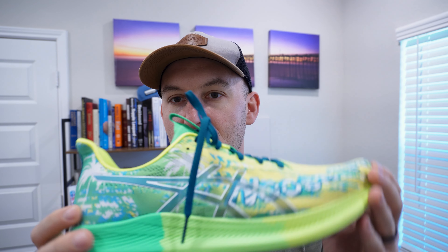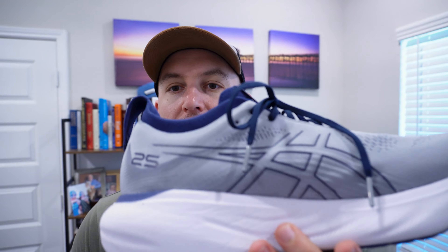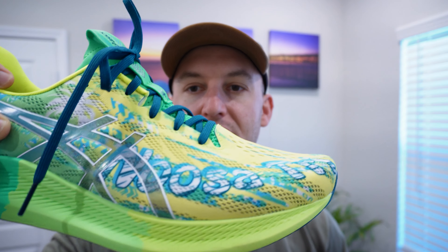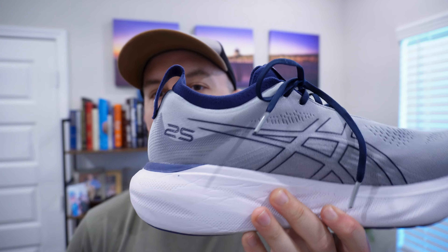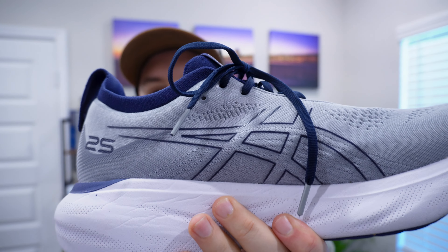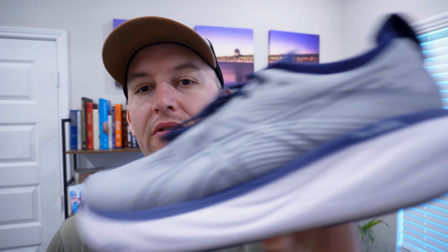So far, between the two shoes, I will pick the Noosa Tri 14 for any time I'm running on the treadmill or have a sub-five-mile run. Anything longer, slower, outside for more than an hour, I'll definitely go with the Gel Nimbus for the cushion — especially on concrete. I ran on concrete today and I opted for the Gel Nimbus. It felt good because I'm a heavier runner and I don't want to beat my knees and legs up.